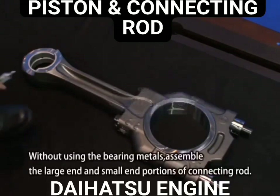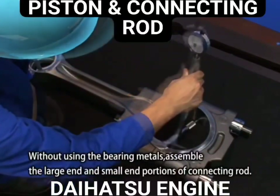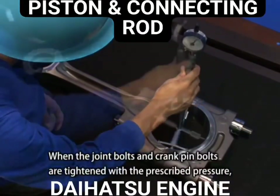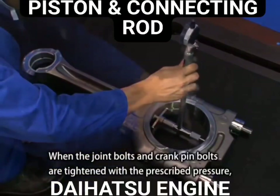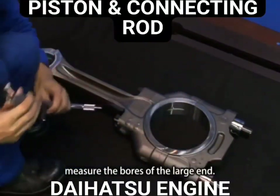Without using the bearing metals, assemble the large end and small end portions of the connecting rod. When the joint bolts and crank pin bolts are tightened with the prescribed pressure, measure the bores of the large end.